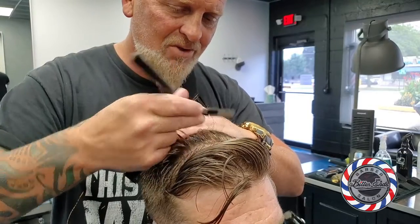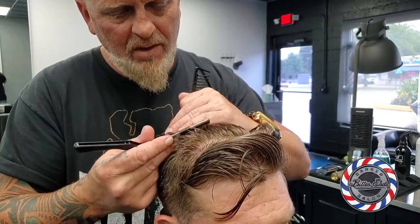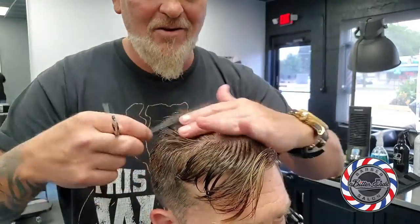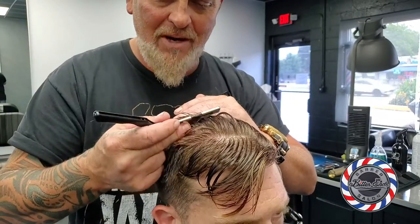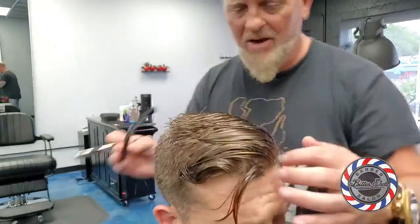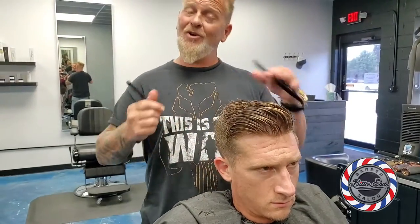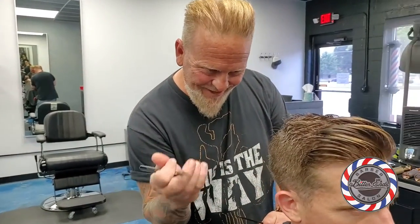Now we're just rubbing with the flat of the blade. I love this razor just because of the safety factor — it does such amazing work and I never worry about cutting myself. I love the plier razor for the texture and movement you get out of it, but you've got to be careful, you're going to cut yourself. So always be careful with that.